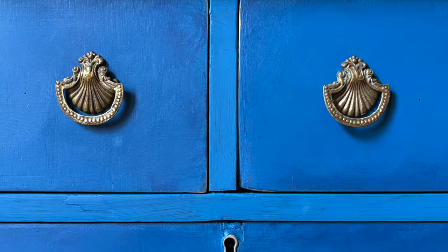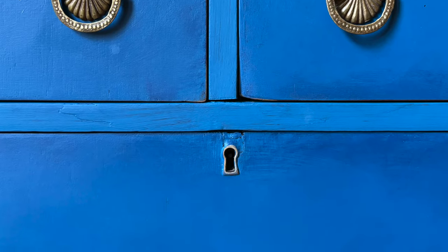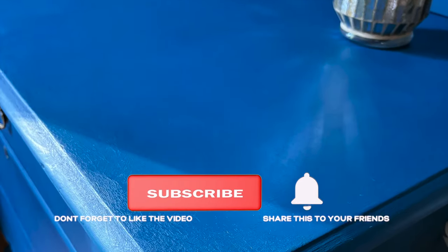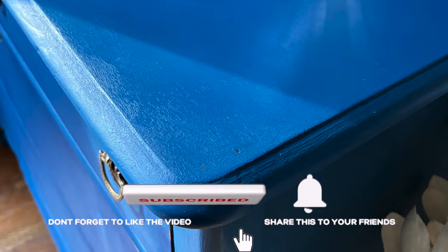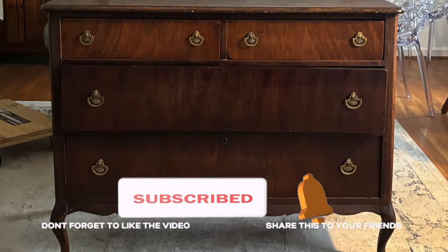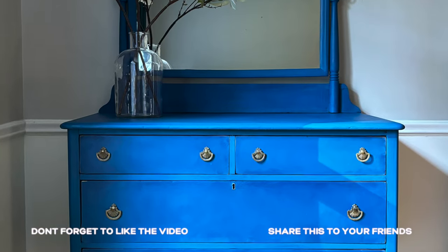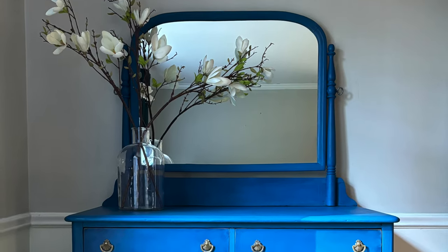I hope you've enjoyed this video and if you have please give it a thumbs up and subscribe! I'll see you next time!